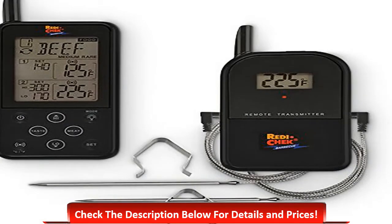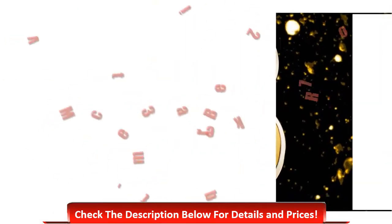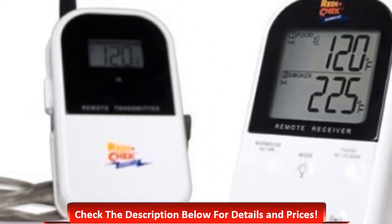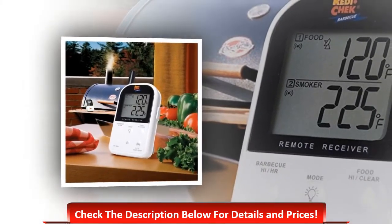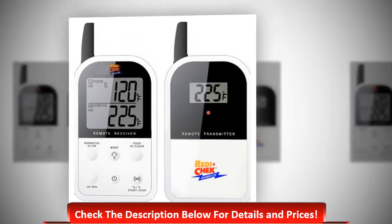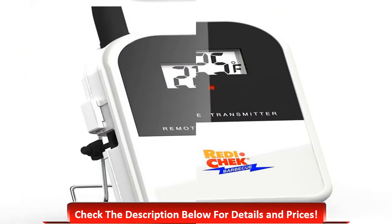Number 3: Maverick ET 732 Remote BBQ. It is a smoker thermometer that monitors meat internal temperatures. Its main features include monitoring meat internal temperatures and barbecue temperatures. The receiver displays temperatures up to 572 degrees Fahrenheit. It is included with a countdown and count-up timer, and the receiver has a backlight for use at night.